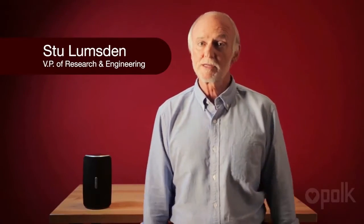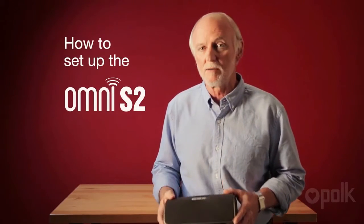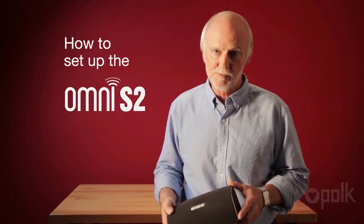Hi, I'm Stu, Vice President of Research and Engineering. Today I'm going to show you how to set up the Polk Omni S2 wireless loudspeaker.